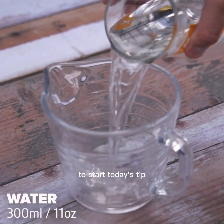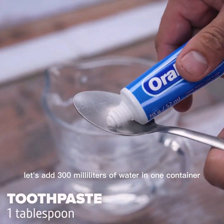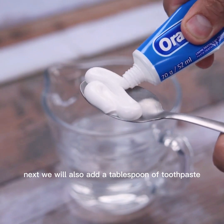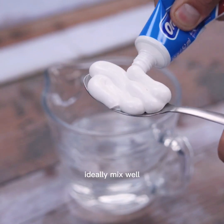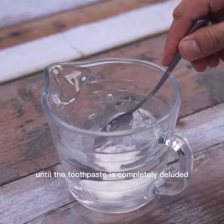To start today's tip, let's add 300 milliliters of water in one container. We will also add a tablespoon of toothpaste. Mix well until the toothpaste is completely diluted.